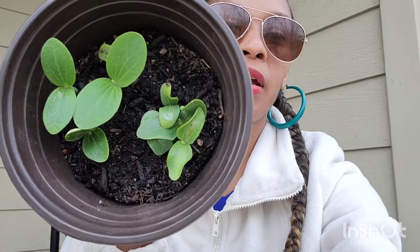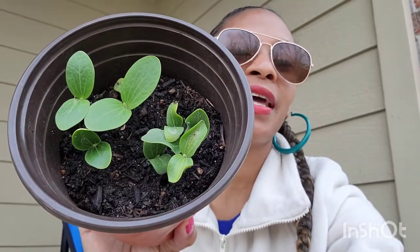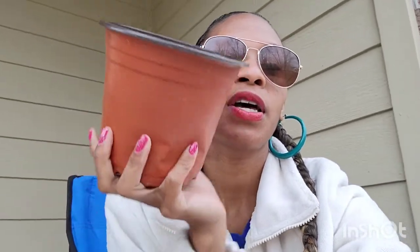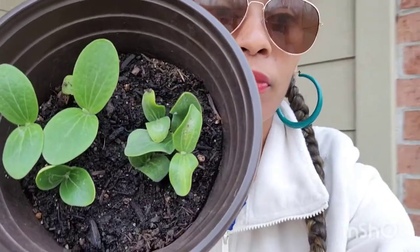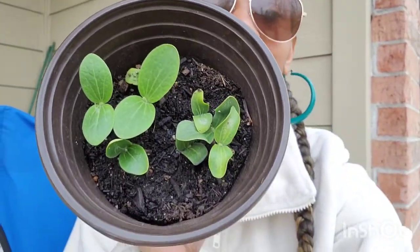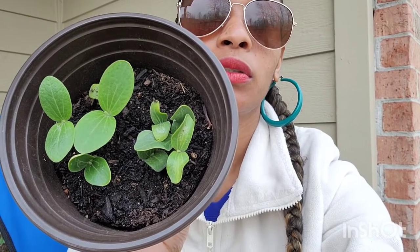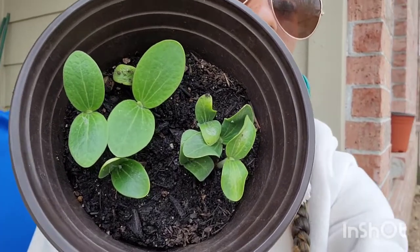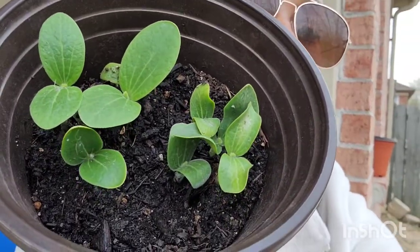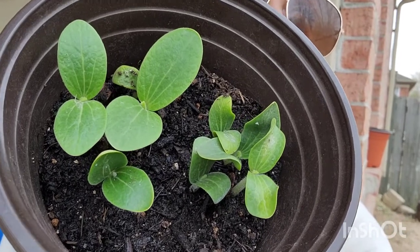I just wanted to focus on these today because they are just so beautiful. I got these pumpkin seeds from Dollar General. The seeds are four for a dollar, and some of them are two for a dollar — different seeds could be different prices, so just look at the price.